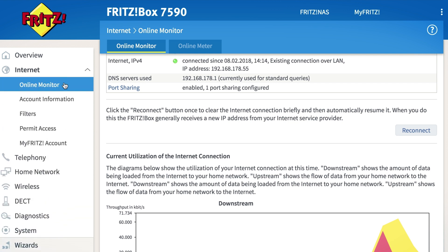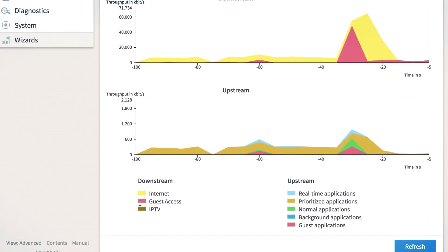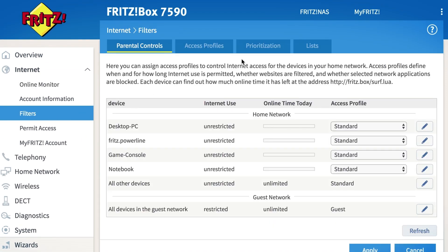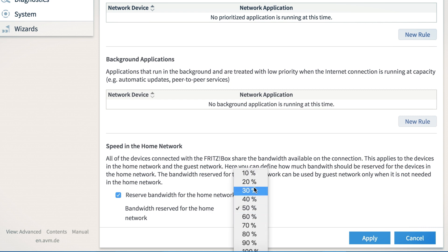The online monitor of the Fritz box — see Internet Online Monitor — shows the usage of your additional wireless LAN for guests. Under internet filters prioritization, you can reserve speed, or more precisely bandwidth, for your own home network. The bandwidth reserved for the home network can be used by the guest network only when it is not needed for the home network.